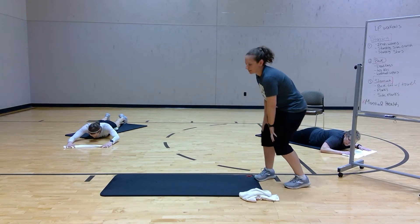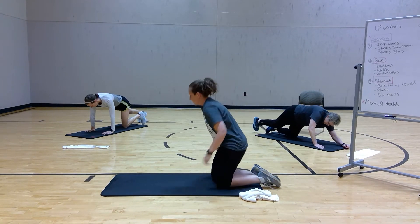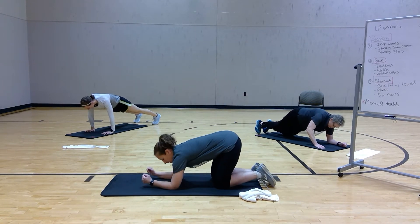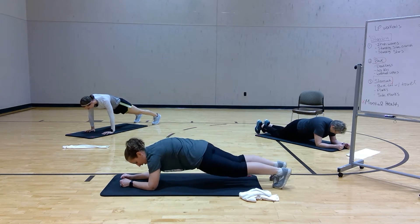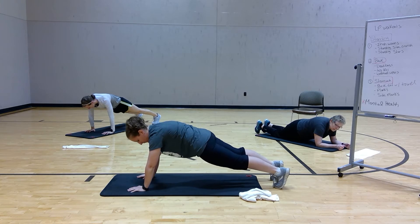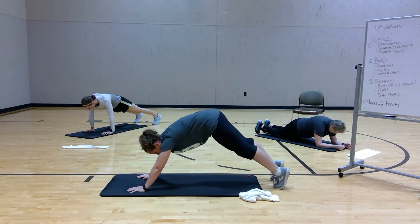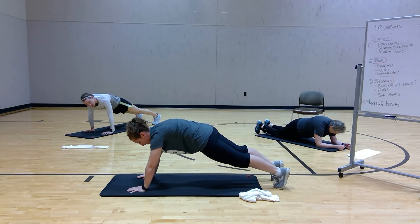Now we have planks. A couple of options: you can stay on your knees, elbows to knees, or all the way out on the hands. Things to remember: your stomach is on, you're not arching, you're not going too low — nice and straight.